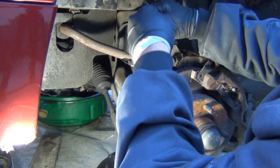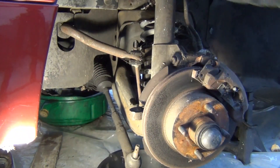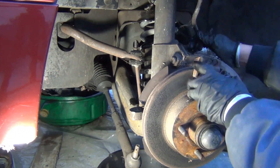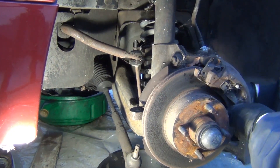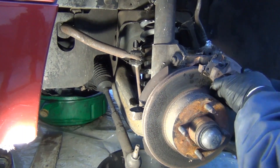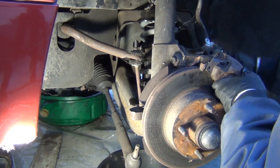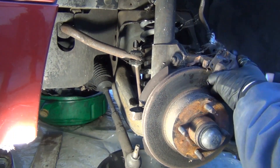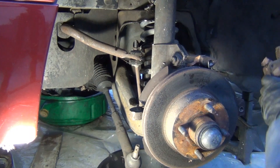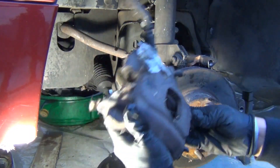I'm going to go ahead and remove the clip holding the brake line in place. Now we can remove the brake line and the caliper. I'm so glad I am changing this setup here. There it is — a caliper and a bunch of spiders.